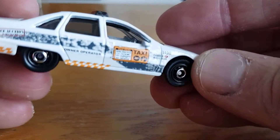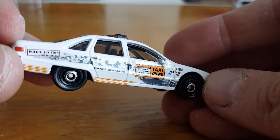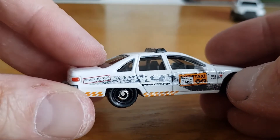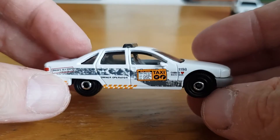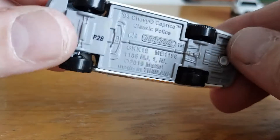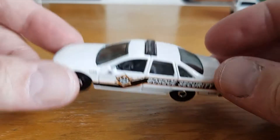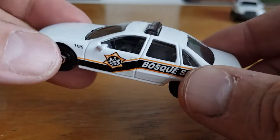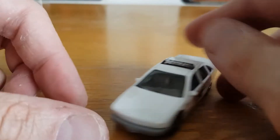Number two is the Chevy Caprice. On the side it says 'Police' and it also has a taxi badge there, so it's like a mixture of a police car and a taxi — quite unusual but a pretty cool car. It's the '94 Chevy Caprice Classic Police. You can see some cool details like a little on-board computer. That's number two.